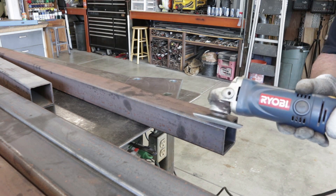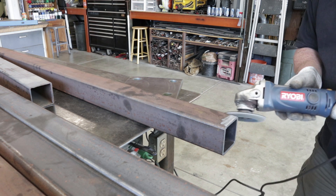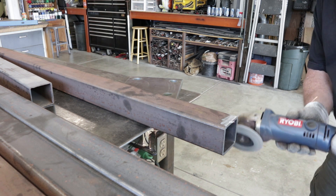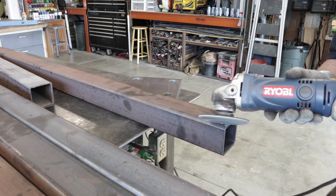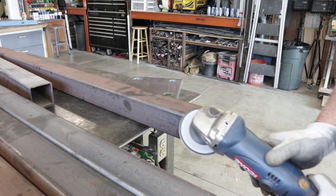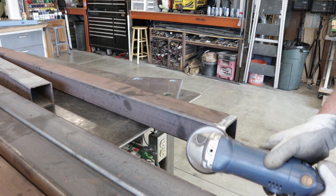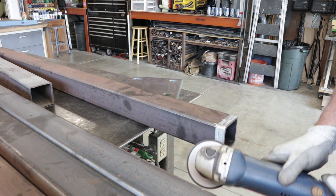We're starting out by getting the mill scale off the steel itself. I've got a flap disc and I'm hitting all four sides and all connecting areas where the welds are going to be. Mill scale is sometimes okay, but it is best to have clean metal when you're trying to make a weld and get good adhesion and penetration.